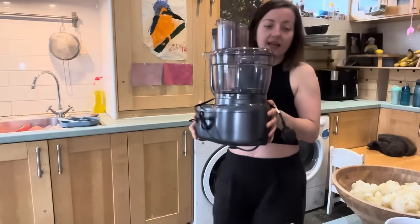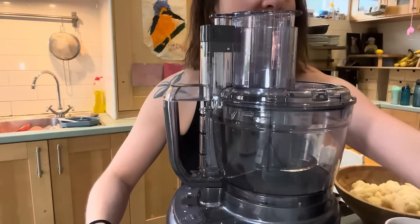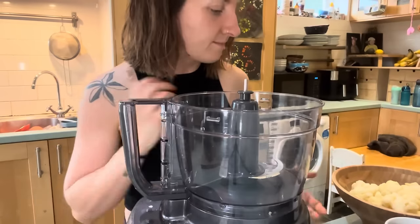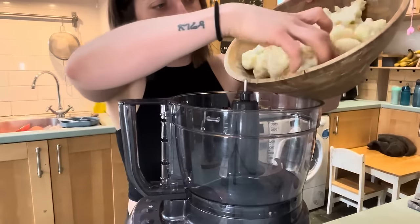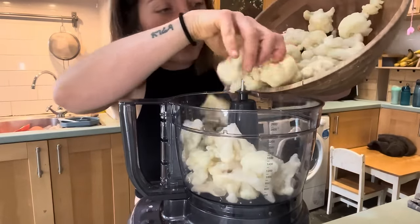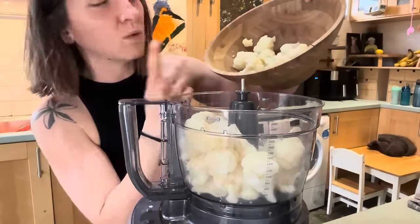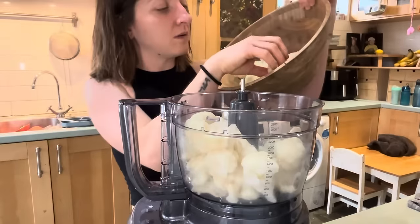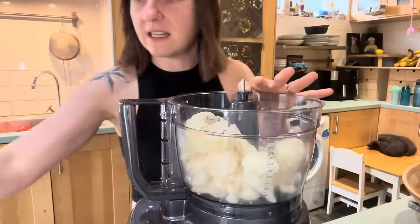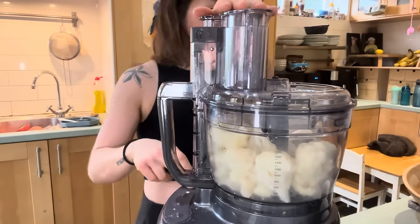I'm going to be using my handy dandy food processor to turn this cauliflower into cauliflower rice. If you wanted a faster alternative, you could just buy some cauliflower rice. I'm just chucking the cauliflower into here. I'm not going to use all of it because I am going to use some to make our cheesy sauce. I'm going to save about a cup and a half of cauliflower. We want it to be cooled because we're going to be squeezing out all the water afterwards.